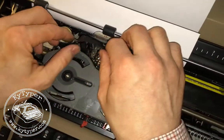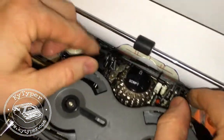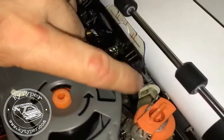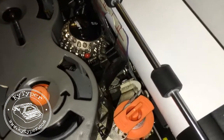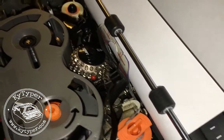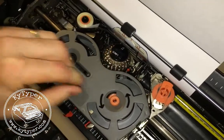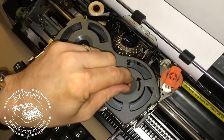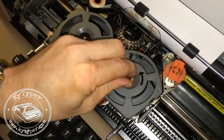You'll hear it snap, and then I'm just going to take the ribbon and thread it through these guides. You need to make sure that you do get it in behind the bottom of that guide on both sides, which keeps the ribbon from falling out once you begin to type. Once that's done, I like to turn this orange wheel to tighten up my ribbon and get some of this old damaged ribbon out of the way.